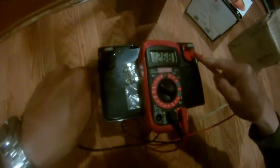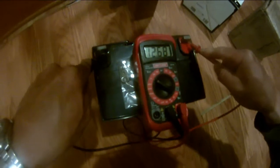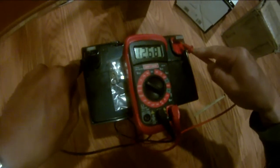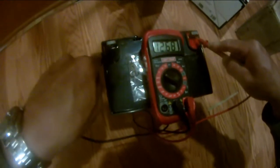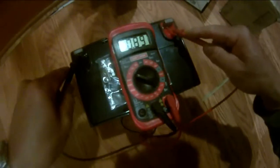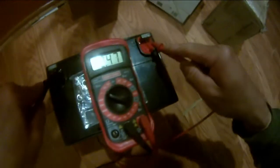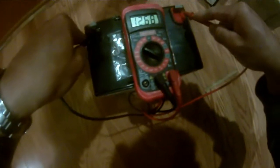12.68 volts — it's fairly charged at 12.68 volts. So I'm going to charge this battery to full. As you can see, it's 12.68 volts, not fully charged.